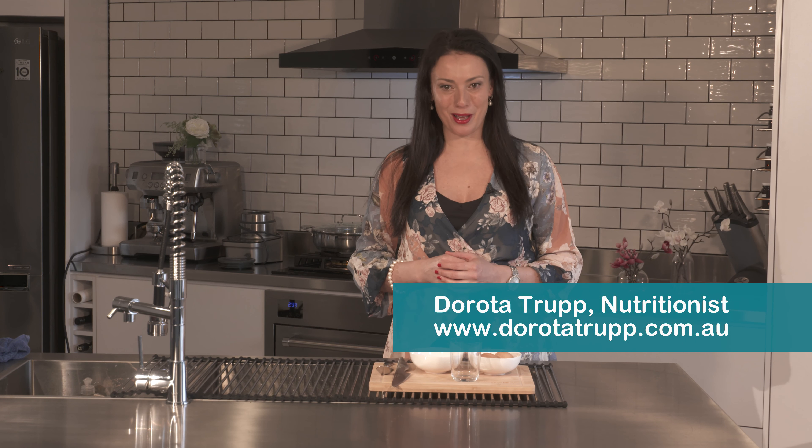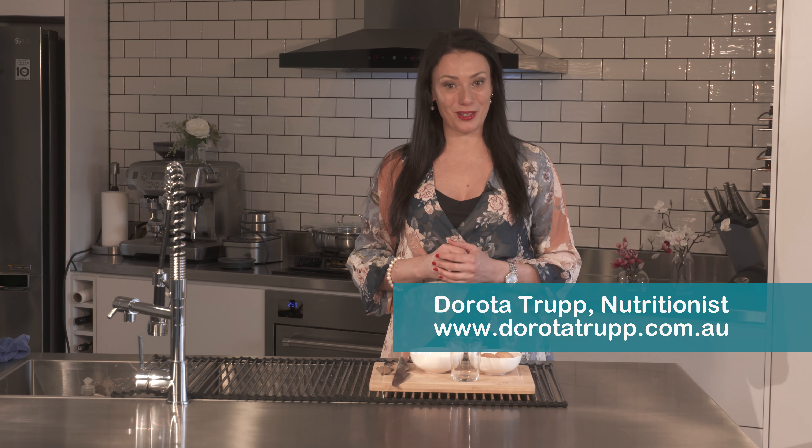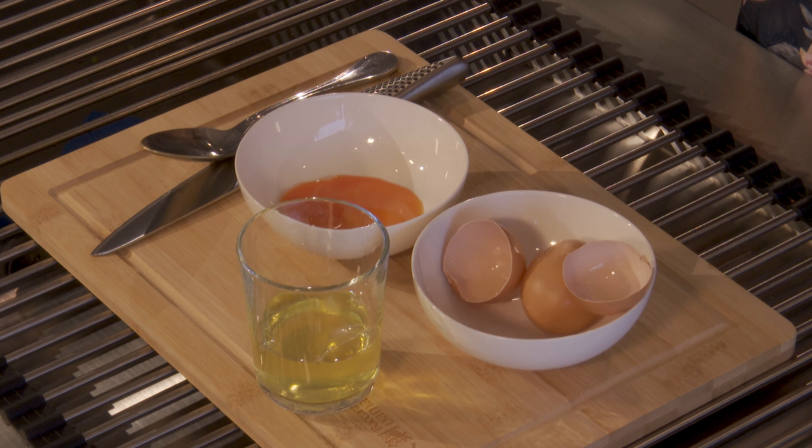Welcome! My name is Dorota Trapp. I'm a nutritionist. In today's video I would like to show you how to separate egg yolk from egg whites.